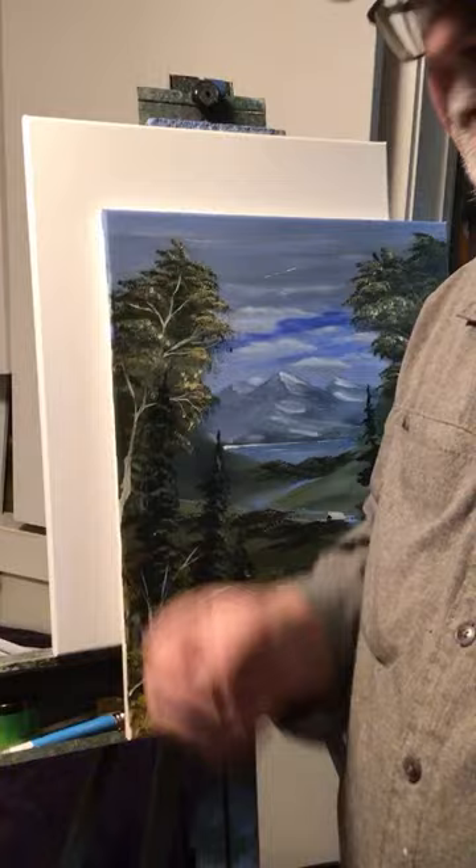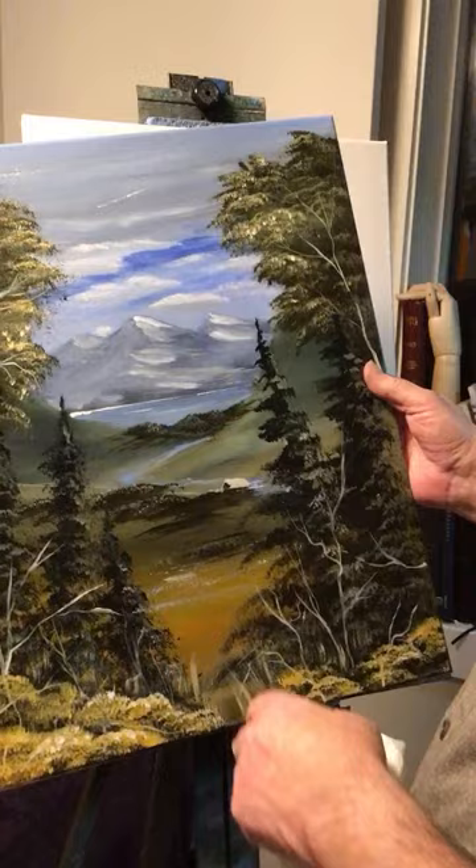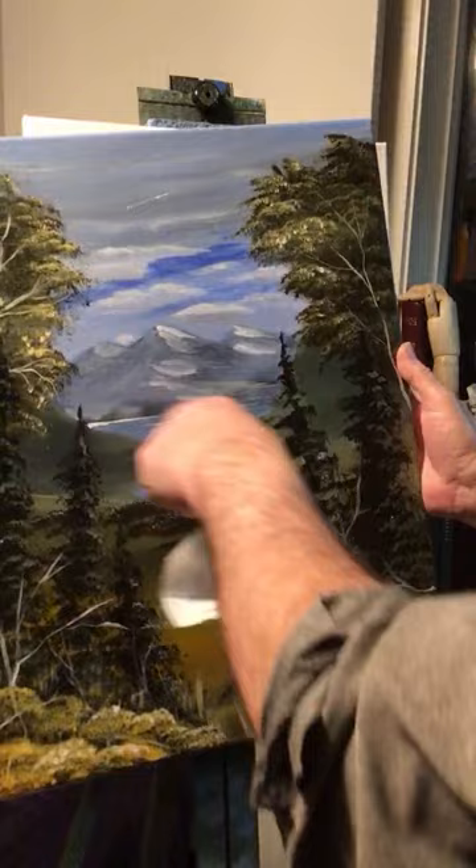Hey, welcome everyone. It's Tuesday evening and I'm going to do another painting. This one I just did a while ago — it's a paint-over. It was a painting I never finished and I thought I'm going to redo it. Check it out on the community page. It didn't look anything like this, but it had the mountains, water, and hills. I redid the whole thing and it came out pretty good.